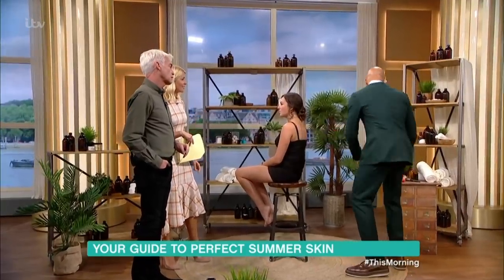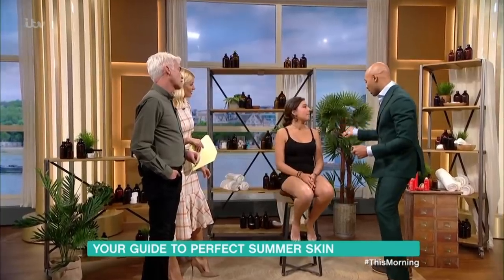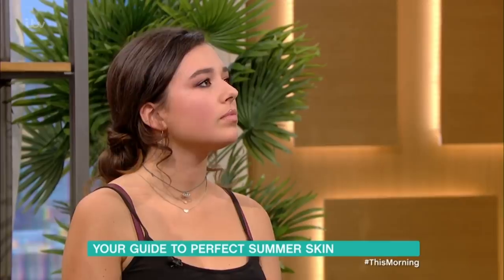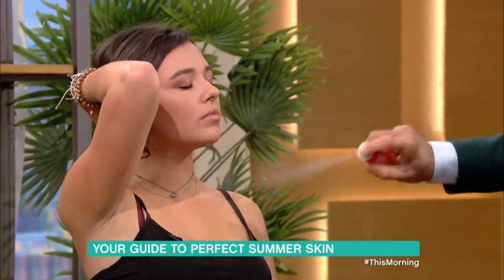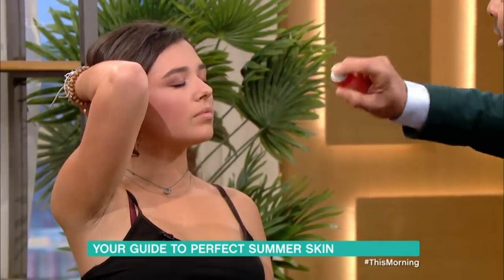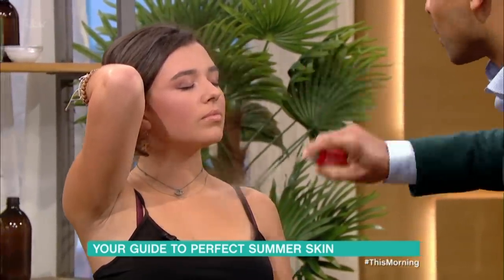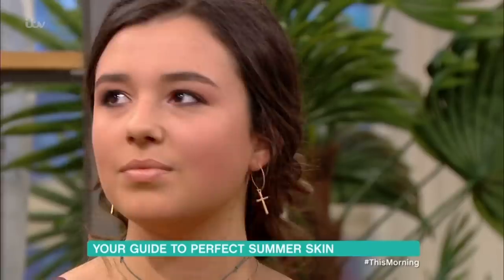Yes, there actually is a foundation version. We want to start with a really sheer veil on the skin — hold your hair up into a top knot and close your eyes. I'm going to give this right on top of the face — it's the easiest veil of face foundation honestly. And does it cover blemishes?